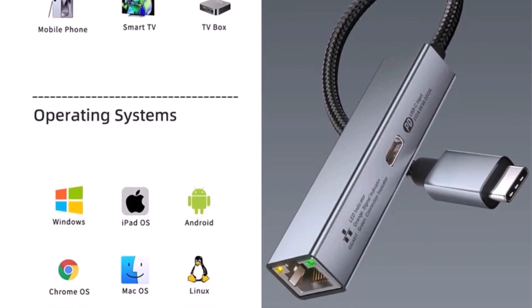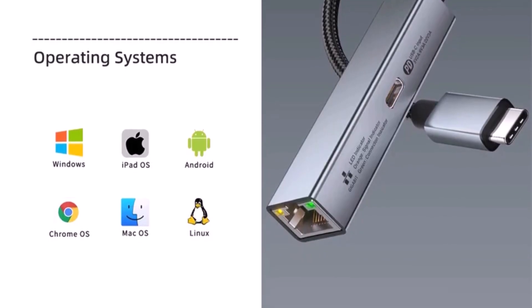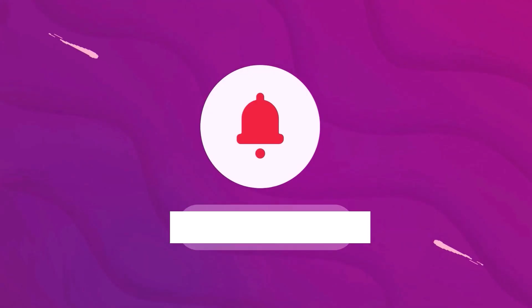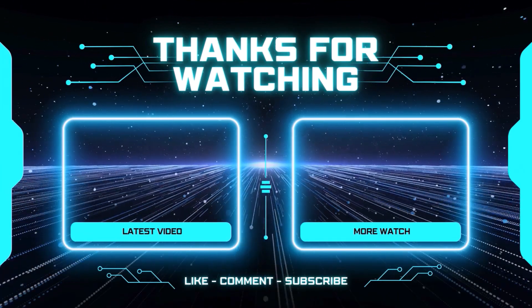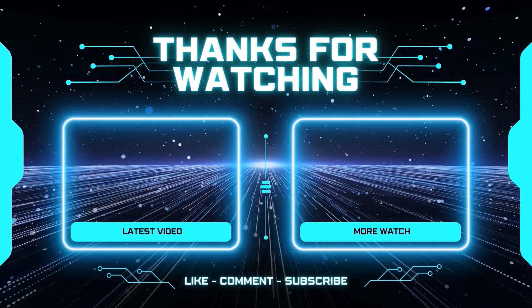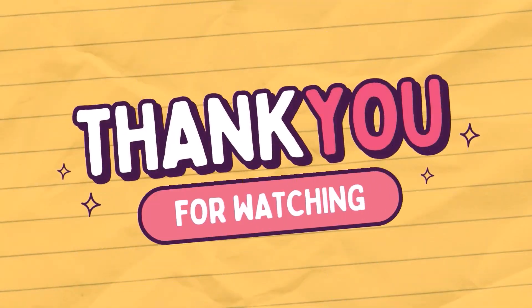If you liked the video, give it a thumbs up, subscribe to the channel, and drop a comment to share your thoughts. Here are our top 5 picks, carefully selected based on our personal research, ratings, reviews, quality, and durability to ensure the best choices for you. We hope this video has been helpful. If you found it useful, please like, comment, and subscribe for more great content. Stay tuned for more amazing product reviews, and thank you for watching.